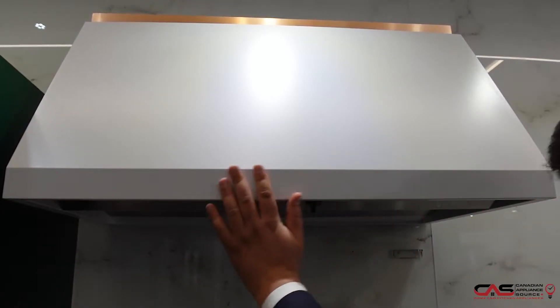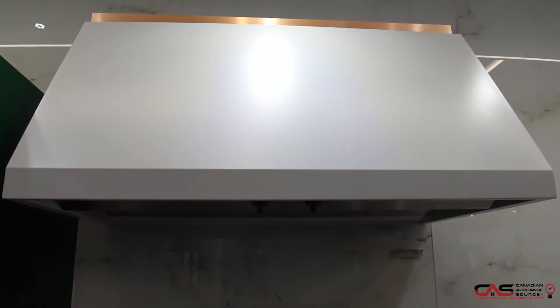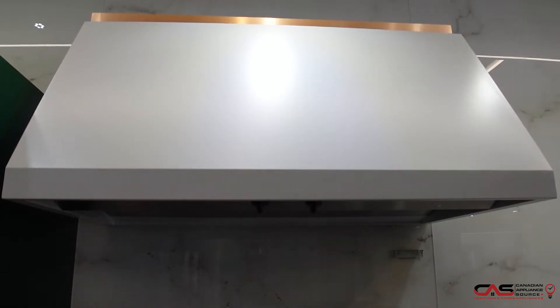As you can see here, this is a 36-inch range hood canopy and it's wall-mounted. Talking about the filters, it has got pretty nice aluminum mesh filters — you can just pull them out. These ones are dishwasher safe and pretty easy to clean in the dishwasher.